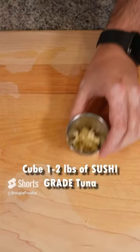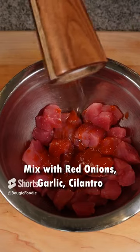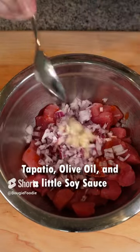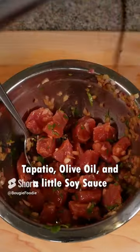Next up you'll need about a pound of sushi grade tuna. Cut them into half inch cubes and throw them in a bowl. Mix with red onions, cilantro, some fresh black pepper, tapatillo, and a little bit of soy sauce.